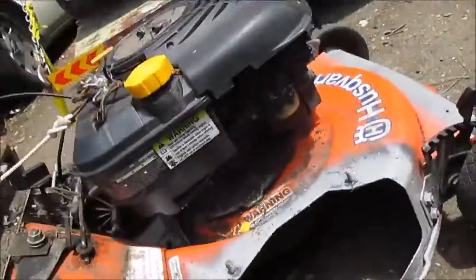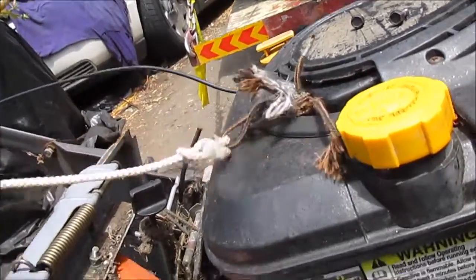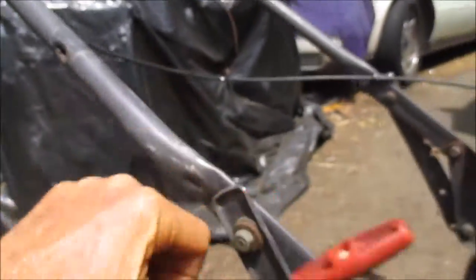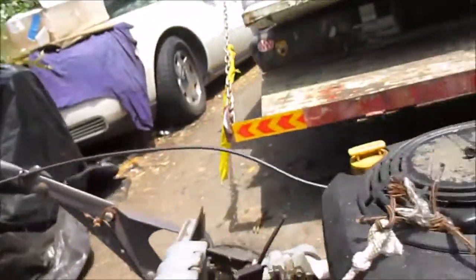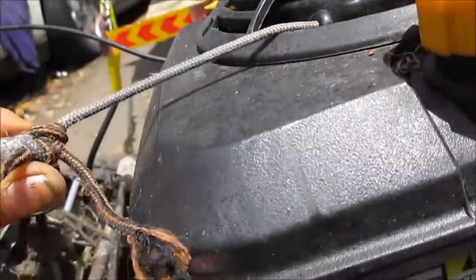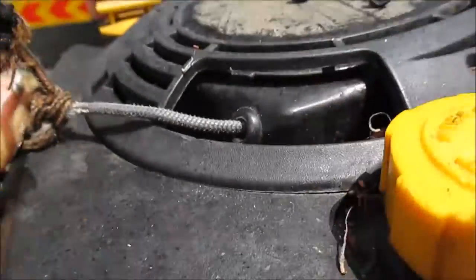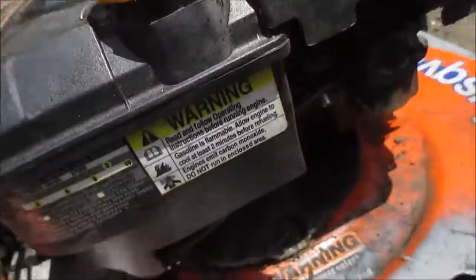Here's another common problem. The pull starters wear out right here because of the rubbing. If these are set up on a little catch right here — I took this one off because I don't like them — if these are set up here, it puts a weird angle on the rope and it tends to rub and break the rope.